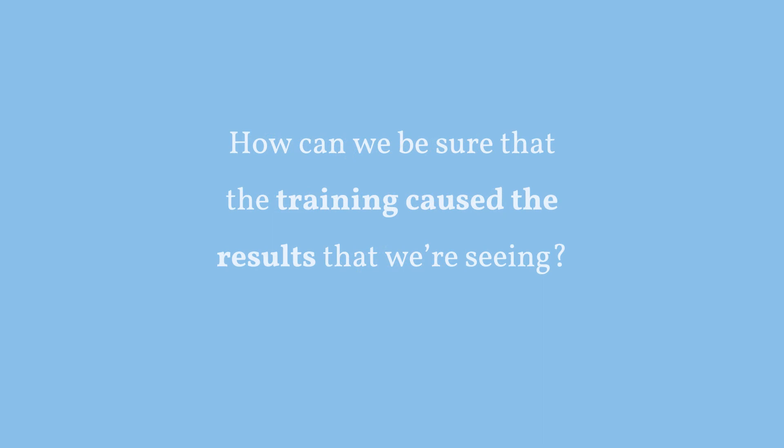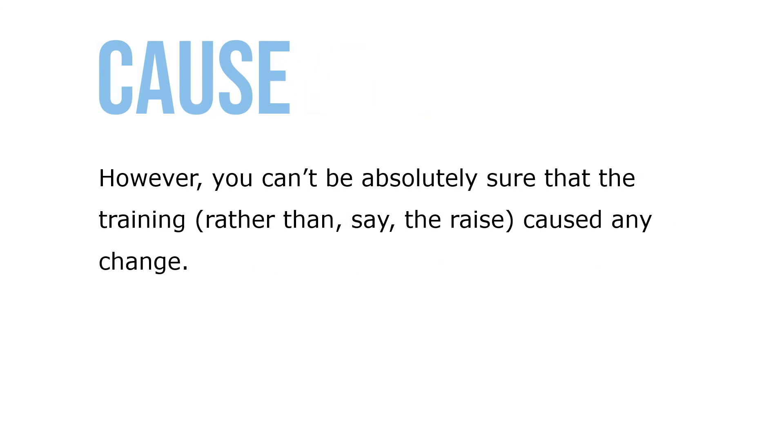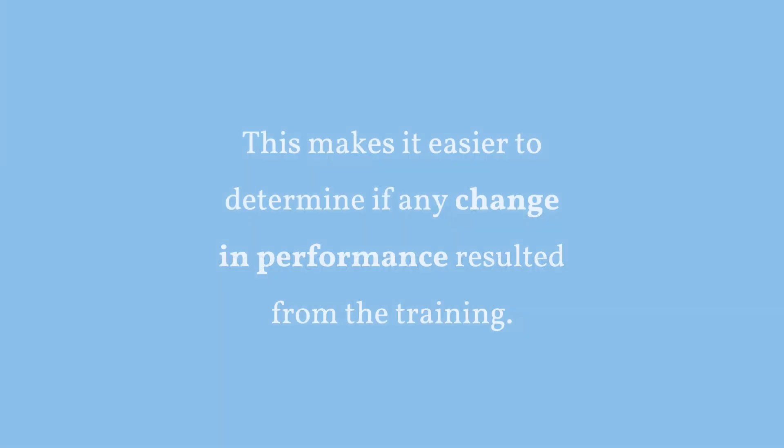How can we be sure that training caused the results we're seeing? The time series design is one option — you take a series of performance measures before and after the training program, which can provide some insight into the program's effectiveness. However, you can't be absolutely sure that the training program, rather than say a pay raise, caused the change. Controlled experimentation is therefore the gold standard: a controlled experiment uses a training group and a control group that receives no training, with data on quantity of sales or quality of service obtained both before and after, making it easier to determine if any change in performance resulted from the training.